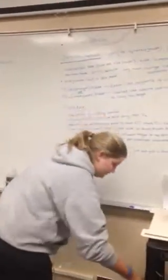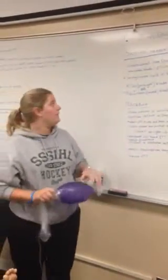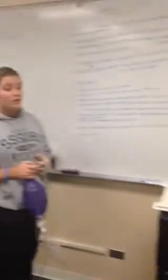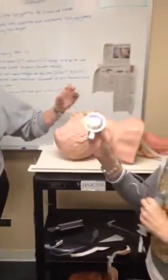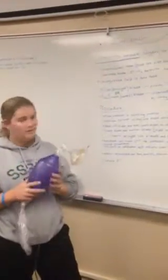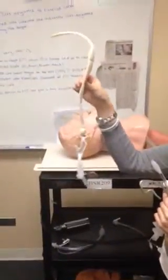You will need items for suctioning to get secretions out of the way. You'll need your endotracheal tube, a stylet to help shape the endotracheal tube, an ETCO2 detector to make sure you are in the correct place and not in the esophagus, a bag mask to provide oxygen, and a manometer and equipment to secure the ET tube to the patient.